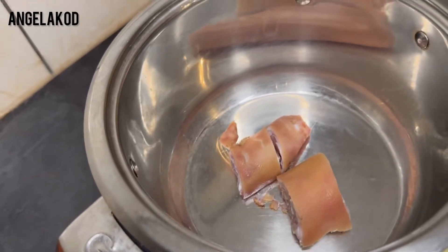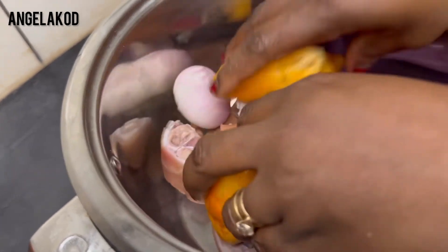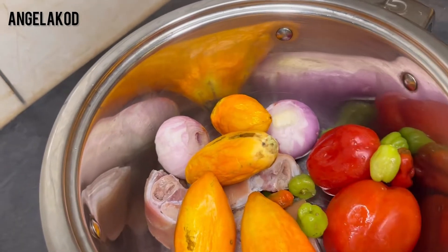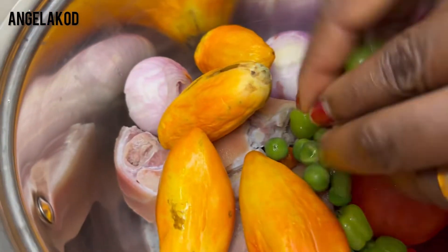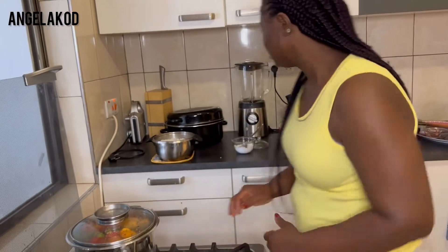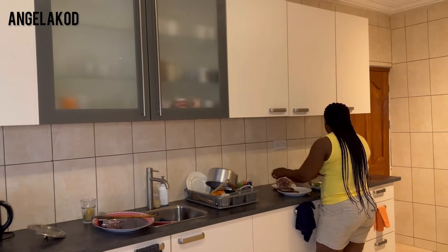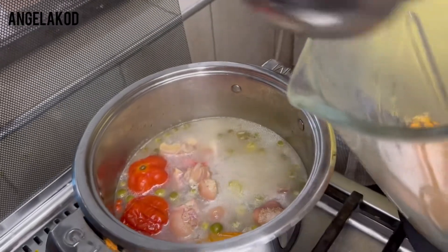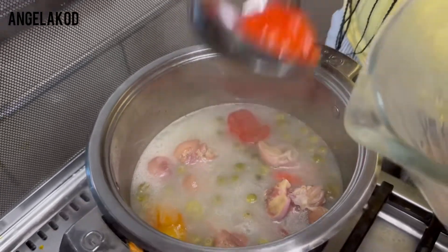We'll start with our soup. I'll go ahead and add tomatoes, everything in together with the pork feet and pepper, and the turkish berry. Our gardeners, tomatoes, pepper, and turkey berries are cooked. The meat is so cooked — the pork feet is so cooked as well.